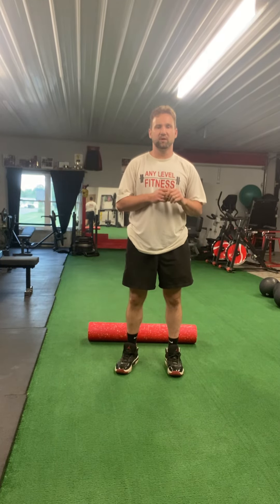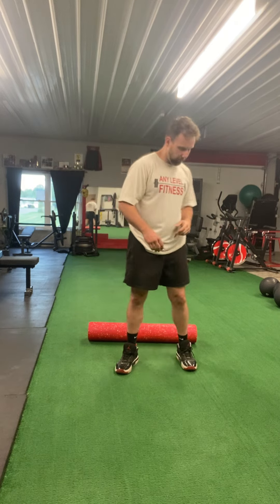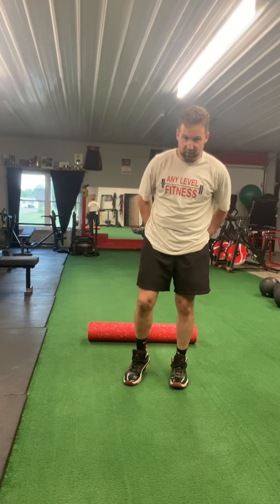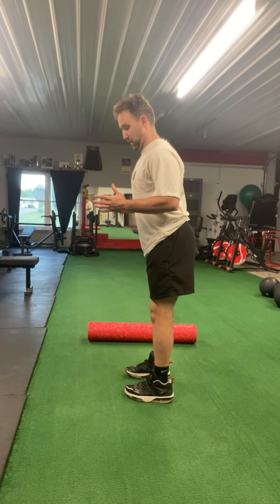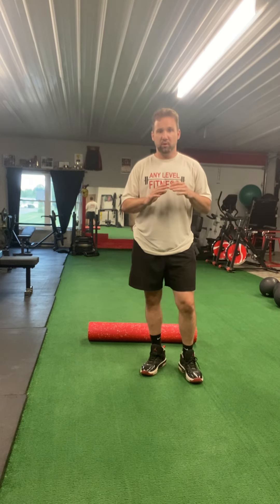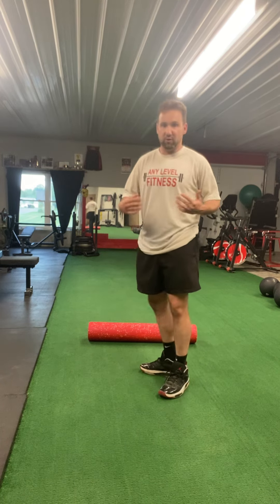How's it going everyone? It's Jerry here with Any Level Fitness. I'm going to show you a few stretches to help with any sciatic nerve problem that you may be experiencing. The sciatic nerve goes from your back and down both legs, but it crosses through the glutes. Most of the problem is either something in the back that pinches on that nerve, or the deep glute muscle is also tight.